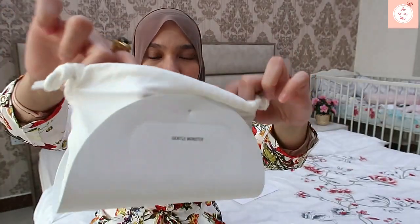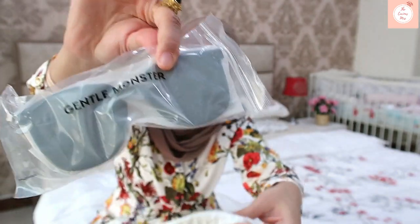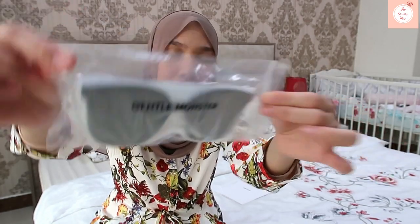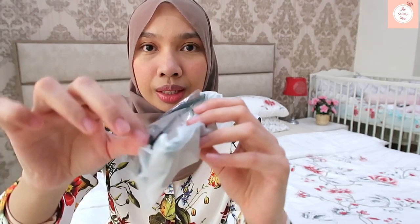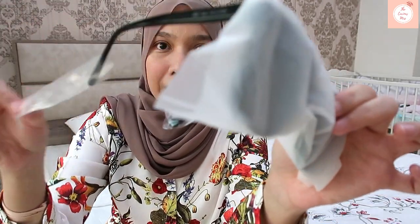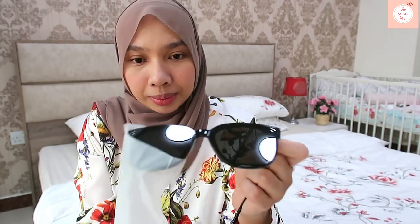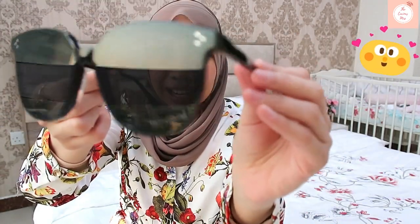Now let's go to the pouch. It has a drawstring tie, and inside you have the pair of sunglasses — this is the Jack By Zero One. It actually looks like the Ray-Ban Wayfarers, but I think it's a little bit bigger. So let's open this. I'm going closer now. Let me remove the plastic — there's a sticker here.